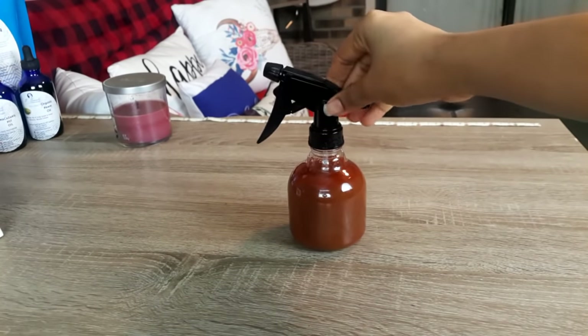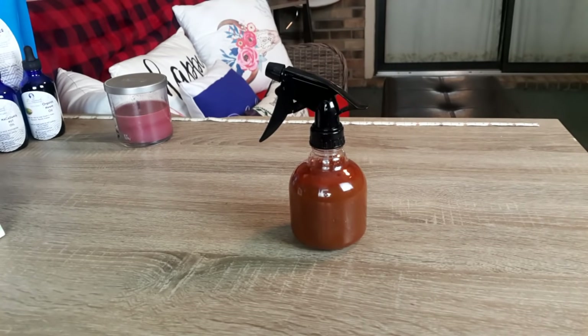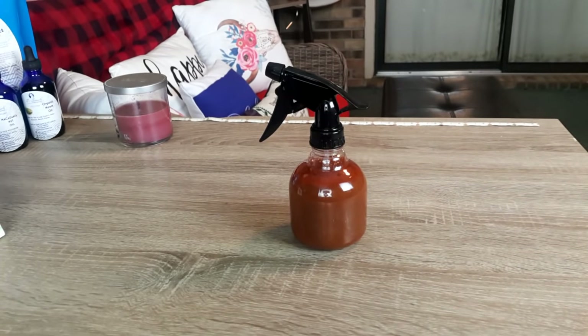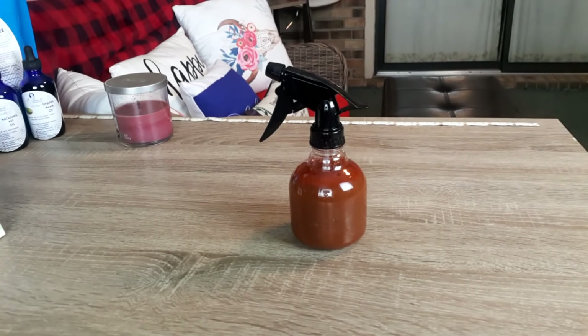I use this on my daughter's hair when it is dirty because you will want to go in with shampoo after, because of the onion smell. I don't use gel on her hair, so this will be able to penetrate her hair strands. I apply it to her hair, leave it on for an hour — sometimes two hours — and I give her a very thorough massage while this is on her hair and scalp. Then I cover her hair with a plastic cap and just let her play around the house. After, I go in with her shampoo, deep condition her hair, and style it. That is what I used on her hair during the month of October.